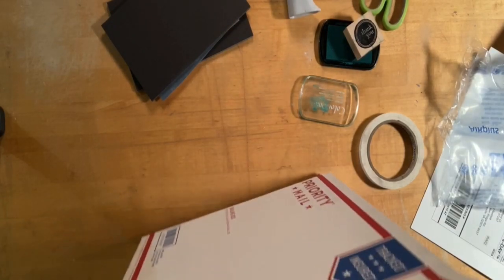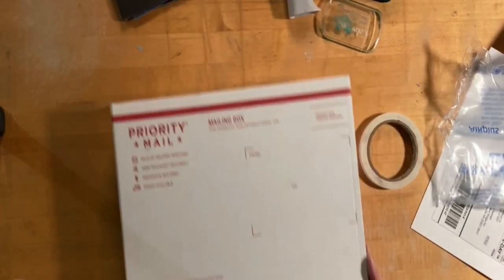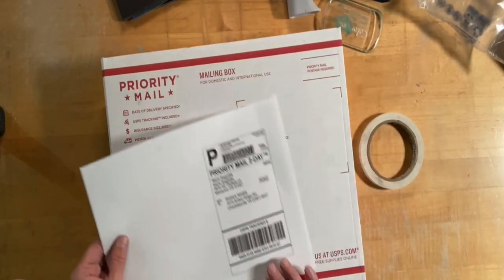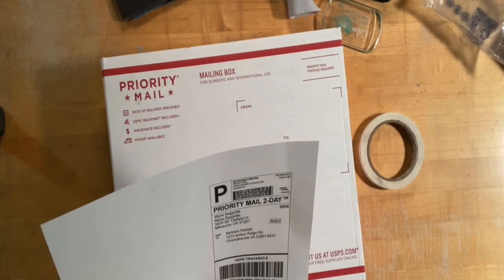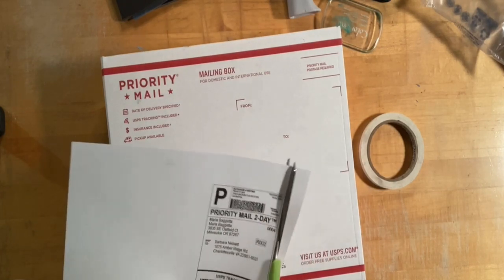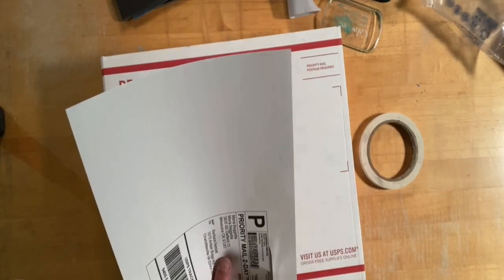Now the thing that's also really cool that I do, because I'm trying to avoid the extra work and time, is I use stamps.com. There are other services you can use as well to print out the shipping label, and I just print it out. You don't even need to print it on label material — I just print it on regular printer paper.